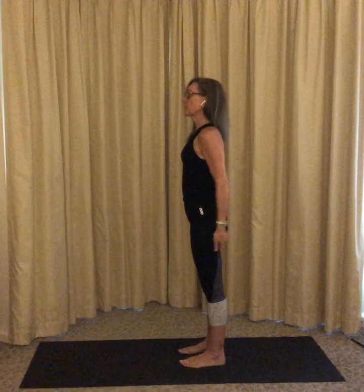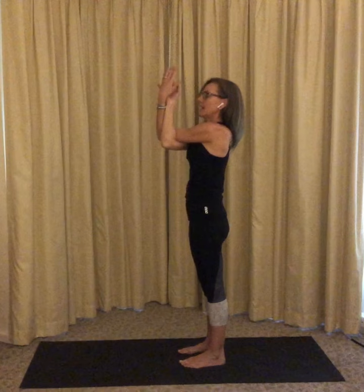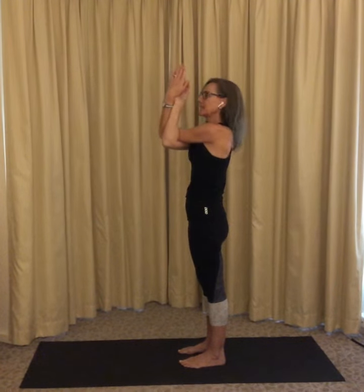Begin with your feet hip distance apart. Breathe and reach your arms up by your ears. And as you breathe out, wrap your hands and arms around each other, making an eagle-like beak.